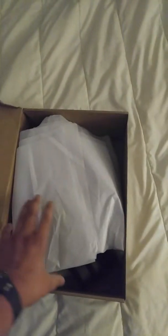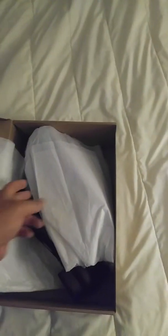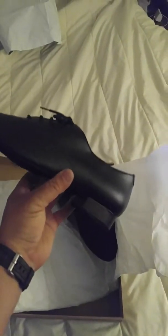Opened up fairly easily. There it is. Let's see if there's anything written on the box — there's nothing written on the box. It's just a plain simple box, nothing special about it. Just a scan code on the side here, which is not important.